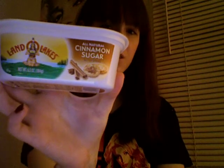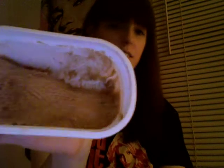Today I'm going to do a little food review on this cinnamon sugar butter that I got. It is Land O'Lakes All-Natural Cinnamon Sugar, and it looks like this.